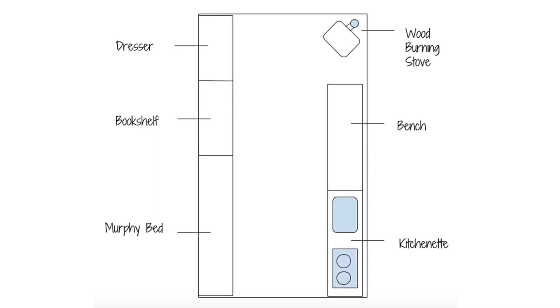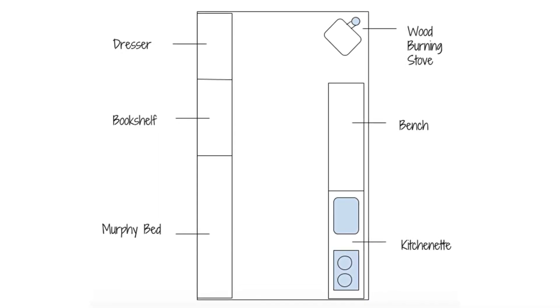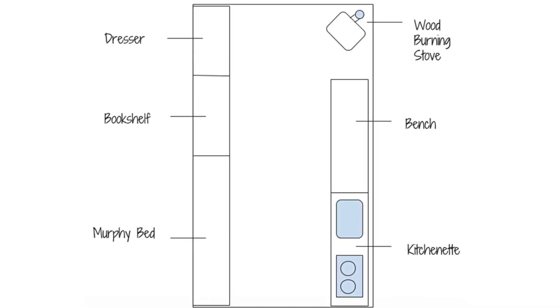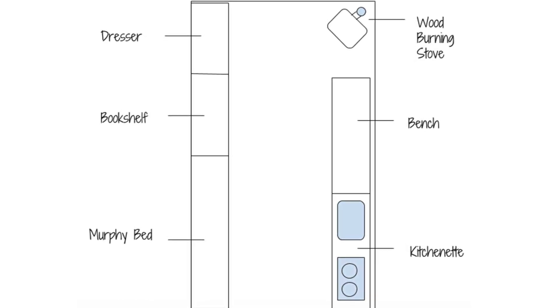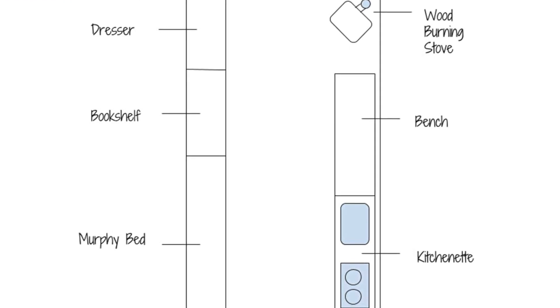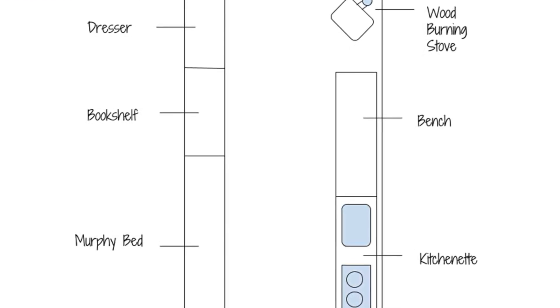The next design was done by Matthew. He submitted a similar layout to previous designs: kitchen area on the driver's side near the front, and a Murphy bed on the opposite side — which again I'm not going with, but a slat bed in that location is exactly what I want. He puts the wood burning stove in the back corner, but I'm going to put it over the wheel well near the kitchen. If you put the bench near the back doors, that's pretty close to what I'll ultimately end up doing. Thank you, Matthew.